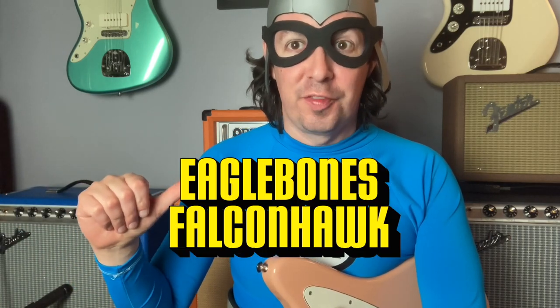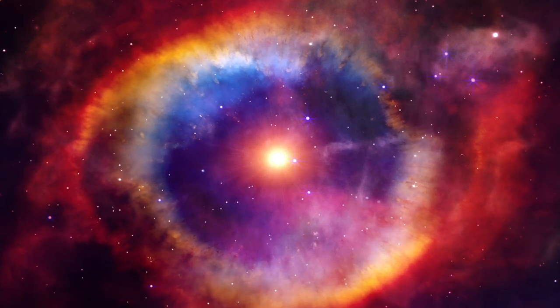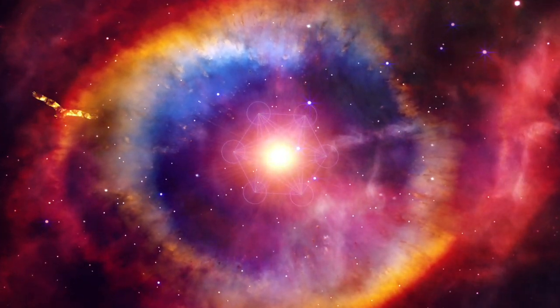It's me, Eagle Bones Falcon Hawk from The Aquabats! And I'm here to introduce you to the coolest new pedal in the world — in the universe, actually.